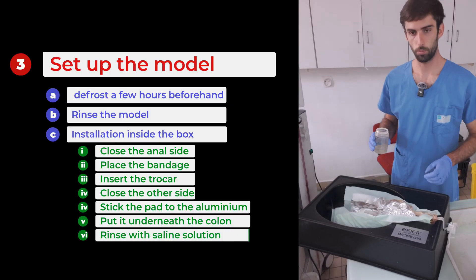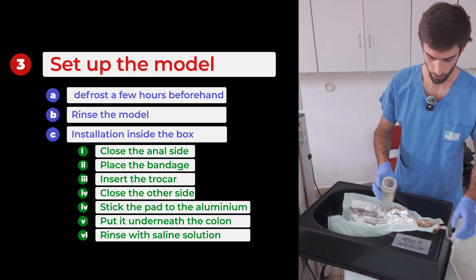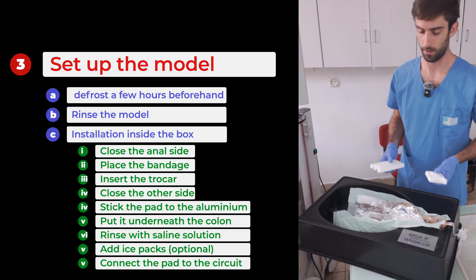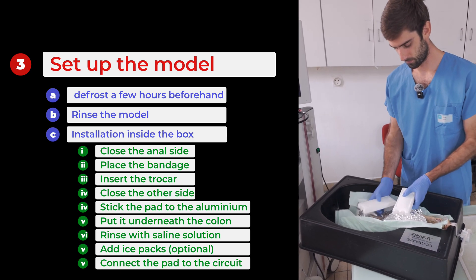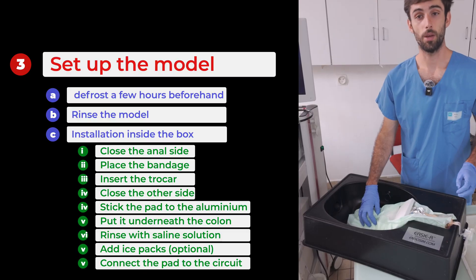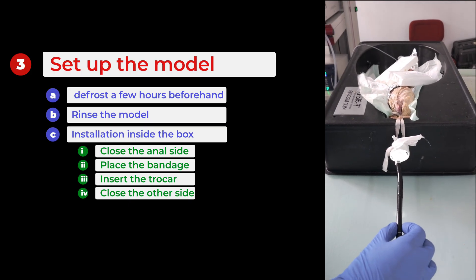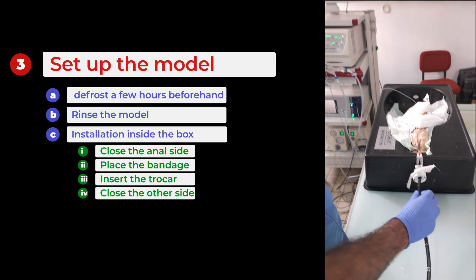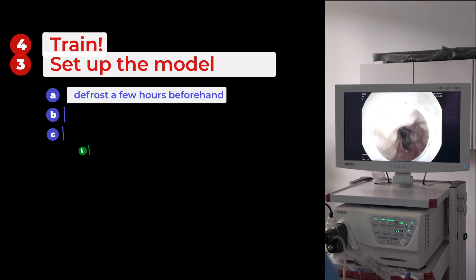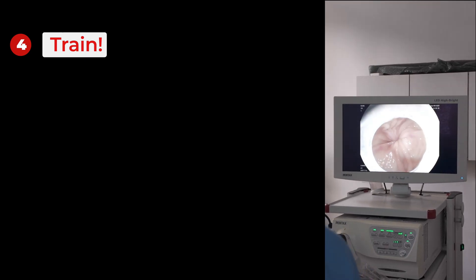At this stage, we recommend slightly moistening the colon to preserve it and to ensure conductivity throughout the day. A little tip: if you have them, use ice packs to keep the colon cool if you're planning a long day of training. Now we are ready to begin introducing the endoscope into our anatomical model through the trocar. We can see that the colon is perfectly clean and we'll be able to go all the way to the anal pole. We can start dissecting at this level.